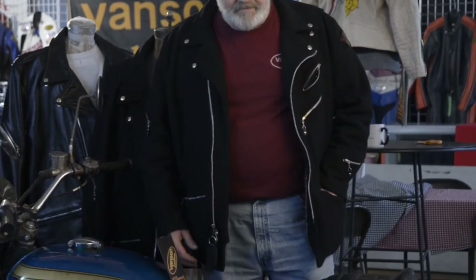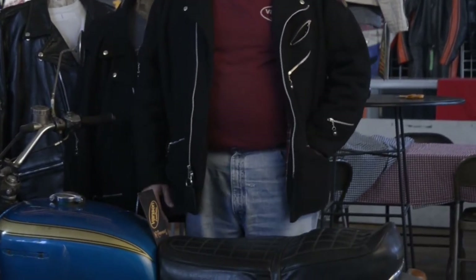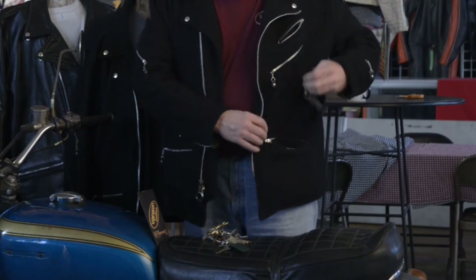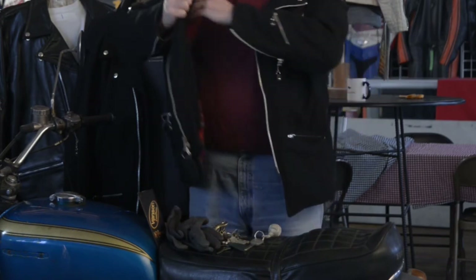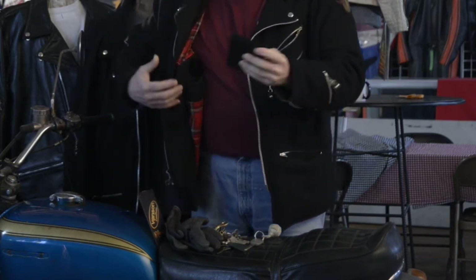This jacket is very unusual. It has a lot of pockets — you can put all kinds of things in the pockets. You've got an inside pocket here as well for your wallet, very deep and secure. You can close the coat up with a zip.